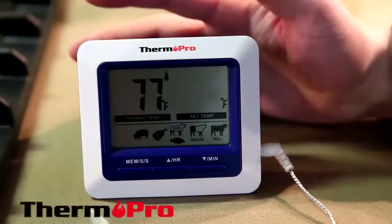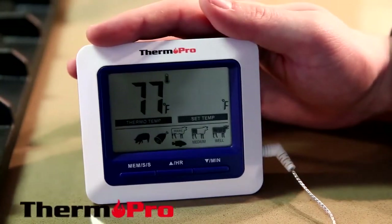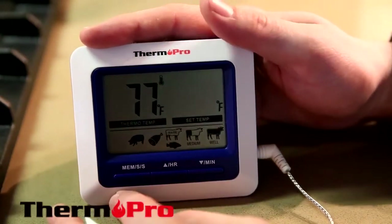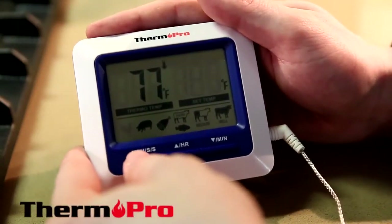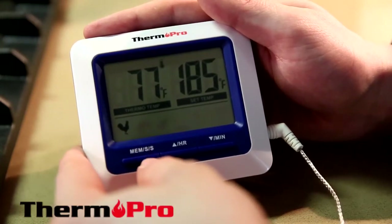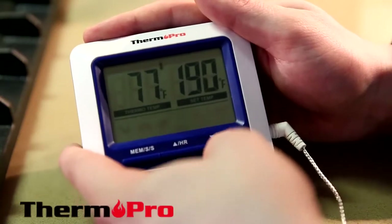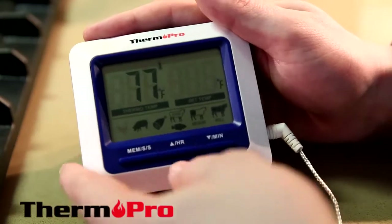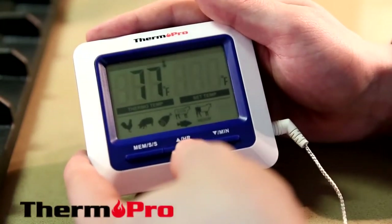I'm now going to demonstrate the TP-04 and its functions. It is on the preset meat function, flashing on the chicken and showing the temperature for the preset. You can lock into a preset by pressing the MEM button. If you are not satisfied with the preset, you can simply use the HR or the MIN button to set your own. To release the lock, press MEM again and you can use the HR button to switch through the other presets.